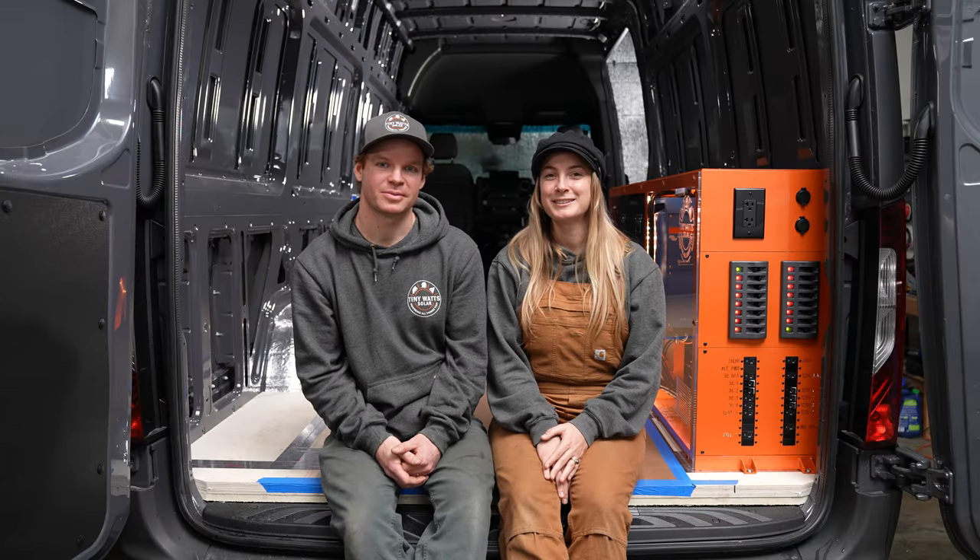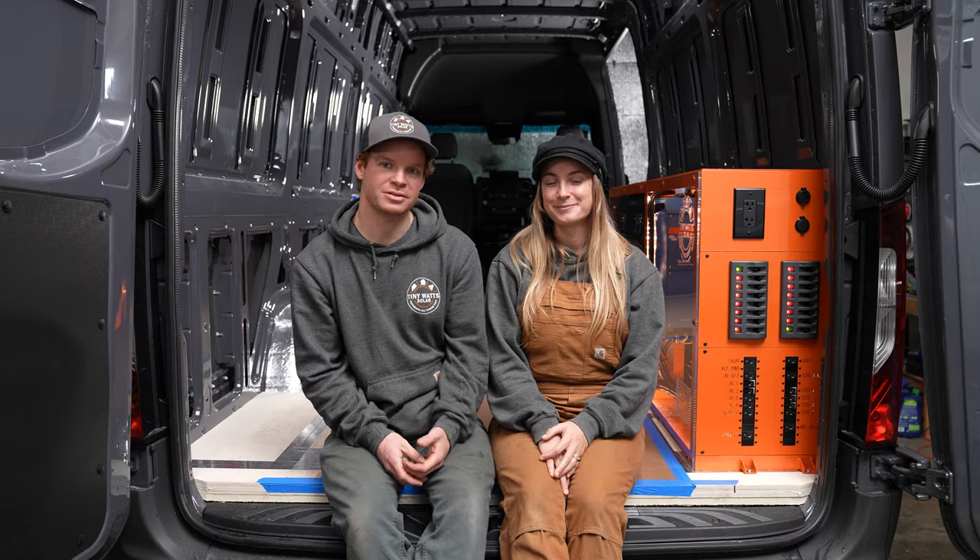Hey everyone, I'm Wes. And I'm Savannah. Welcome to the TinyWatts installation videos. Today we're going to show you all the steps involved in the phase one install. Let's do it.